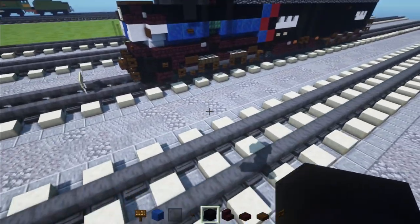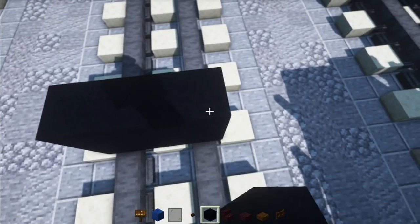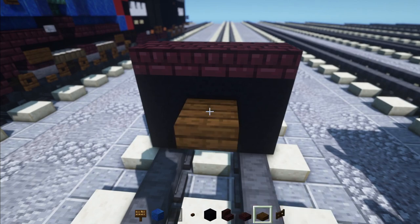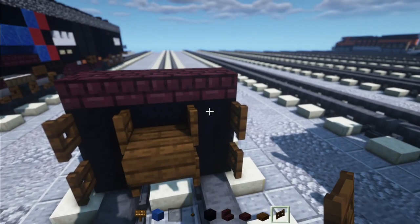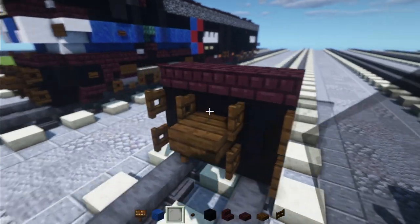So let's build it right over here. We're going to make a 2x3 of black concrete. Then on top we'll add in 3 blocks wide nether brick slabs, with a dark oak slab in the middle and dark oak fence gates on the sides — open all of them up. Then on the side of that we'll add in black glass pane. Other side, same thing.